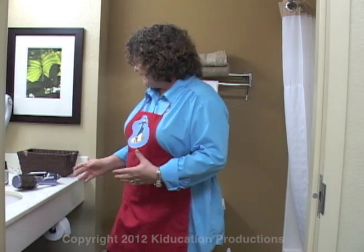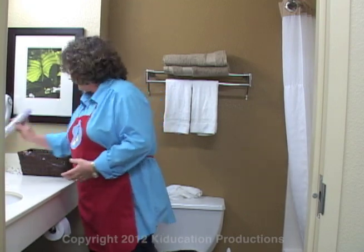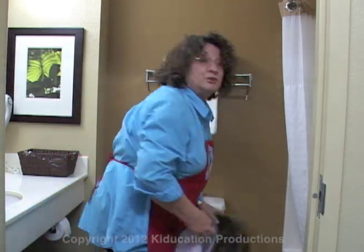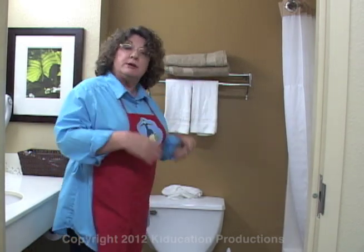The first thing you do when you're going to clean the bathroom is straighten up your surfaces. Take everything that is on counters and put it away so it's out of your way. Take the rugs, towels, and dirty clothes out. This would be a good time to wash your rugs and hang them up to dry, so that when your bathroom is clean, you can bring back nice clean bathroom rugs and towels.